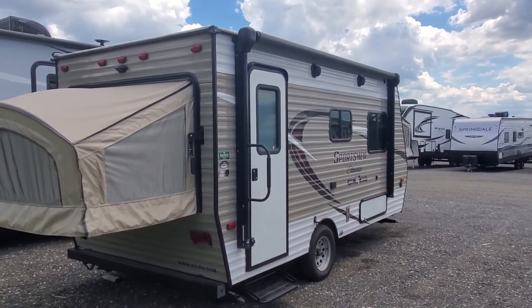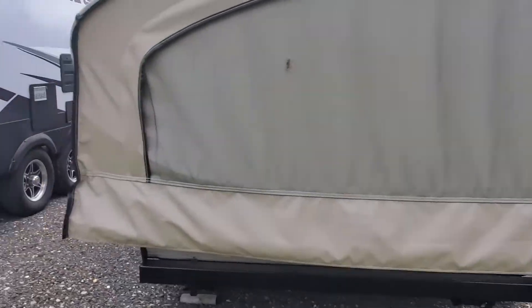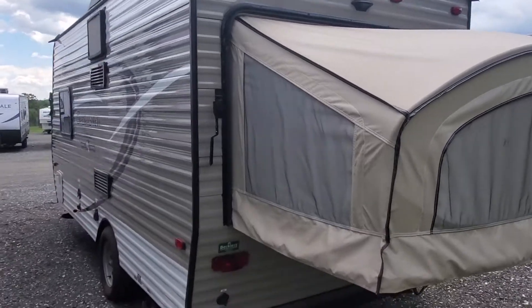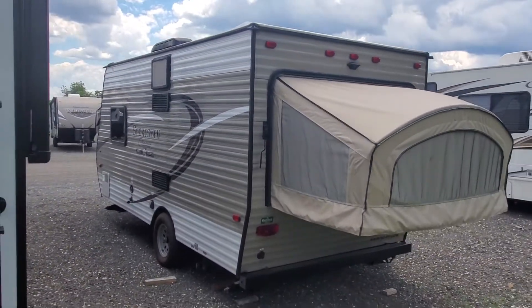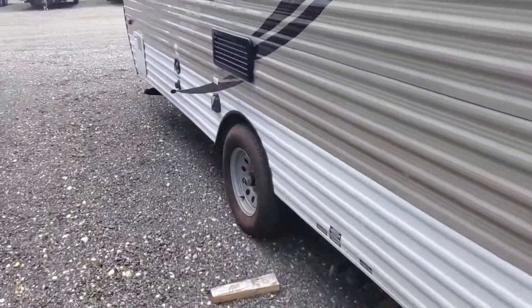These are nice, small, lightweight, single axle hybrids. Sleeps a lot of people. Great for a family that has limited towing capability and a lot of kids, or just people that want to go with them.